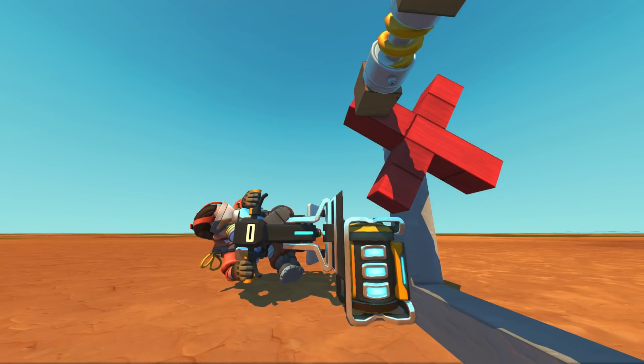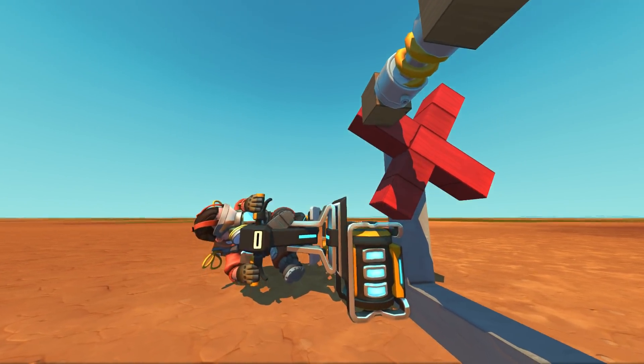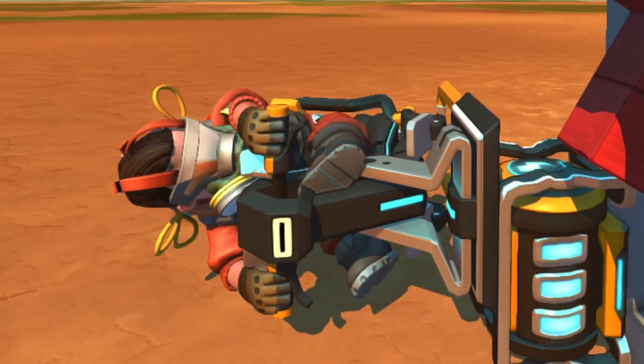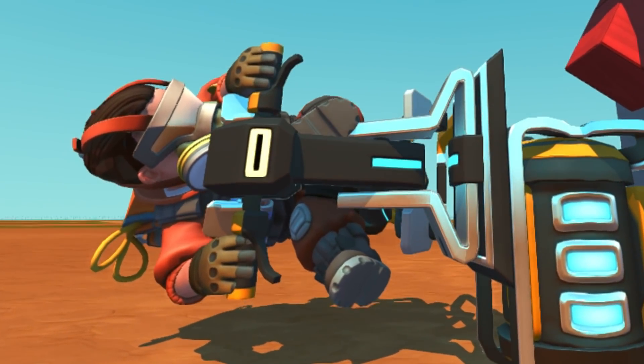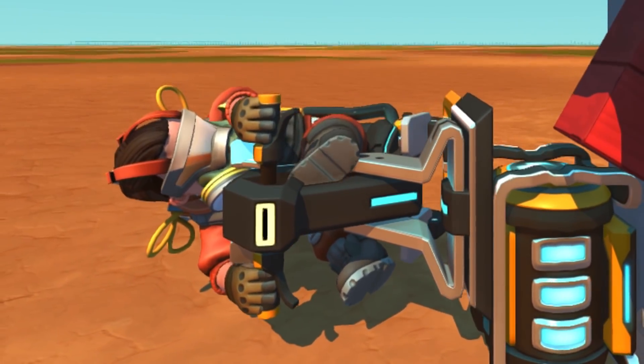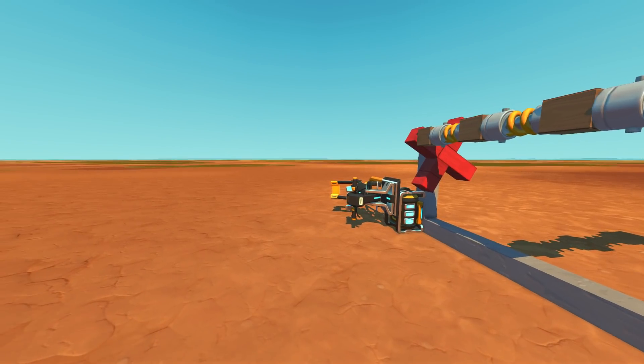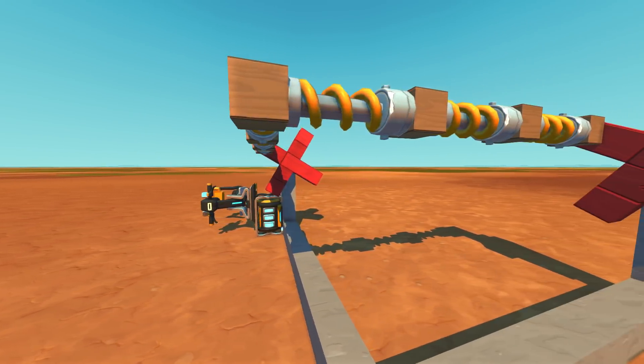What's up guys, my name is Con and we're back today with more Scrap Mechanic. Today we're doing something really kind of silly. What is wrong with my foot? Oh my god, look at that - one foot's fine off the side, but look at that other foot though. His leg is like broken, but anyway we're doing something really cool today.